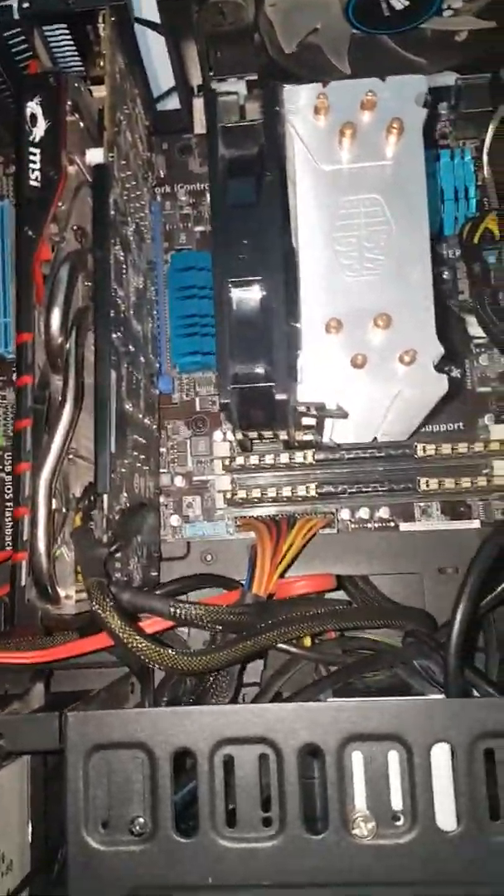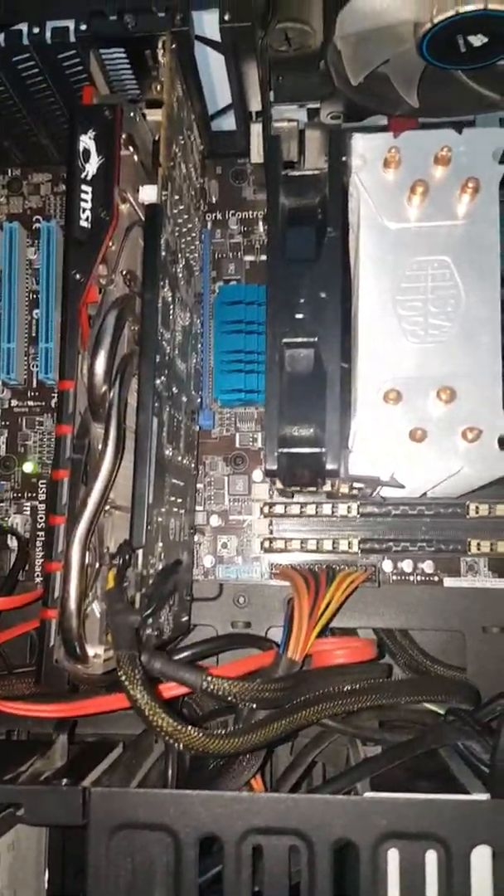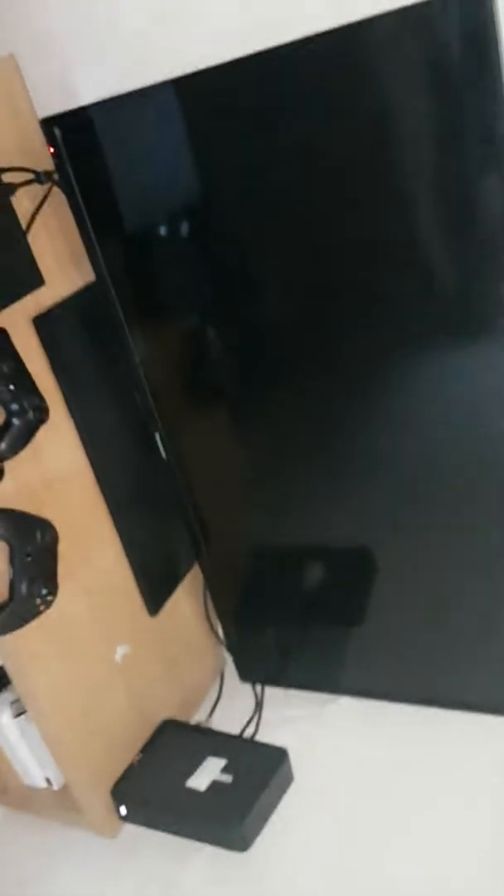I've got to clean it out today. This case was about 50 quid I think, and air cooling-wise it's pretty good, but like I said, it's getting on a bit now to say the least.